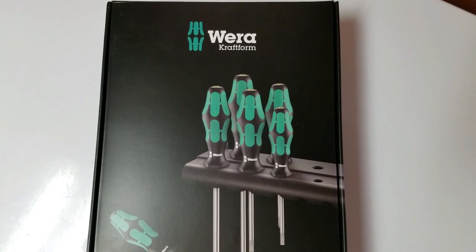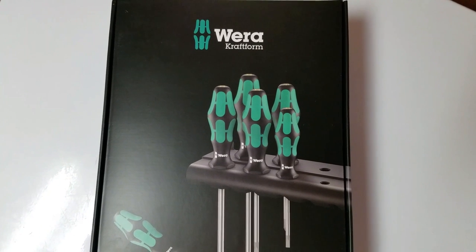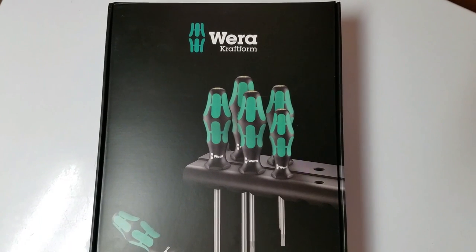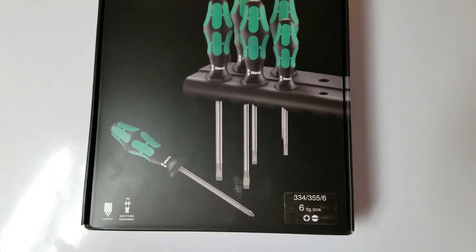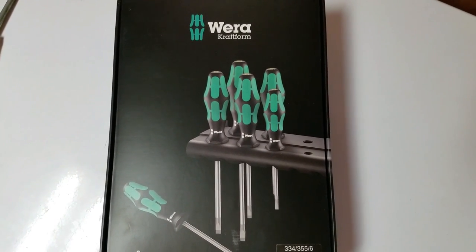Real nice set. They make a couple different kinds of screwdriver sets — they have an insulated screwdriver set geared towards electricians, a stainless steel set, a chisel set, many different kinds. This is basically their general purpose screwdriver set. But let's open her up and see what we got.